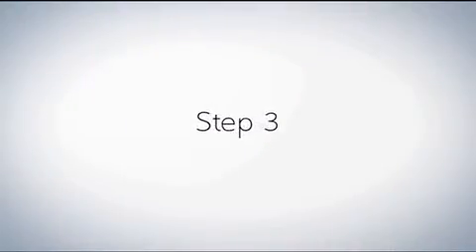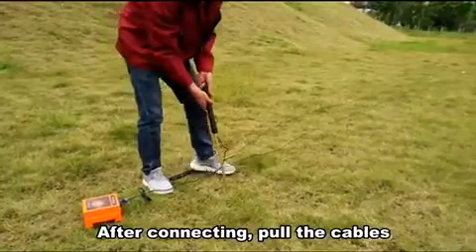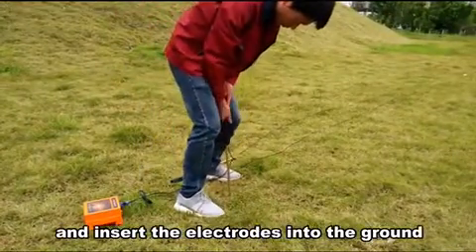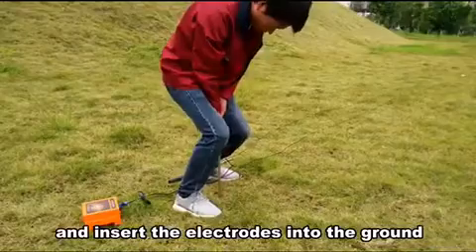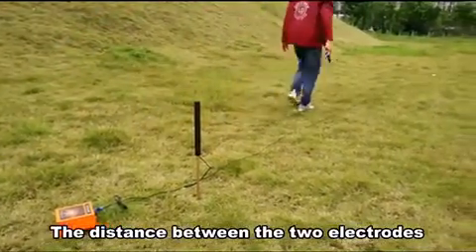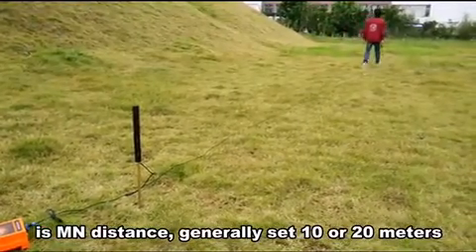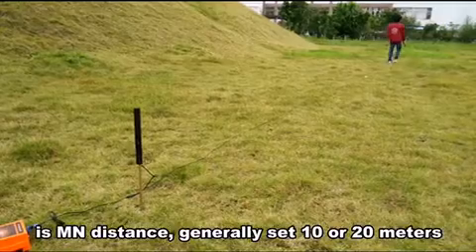Step 3. After connecting, pull the capers and insert the connectors into the ground. The distance between the two connectors is arm-to-arm distance, generally set to 10 or 20 meters.